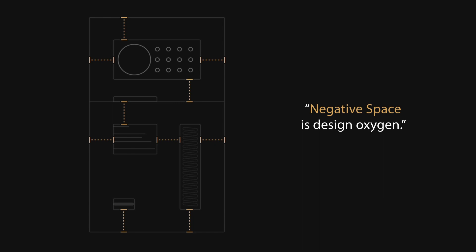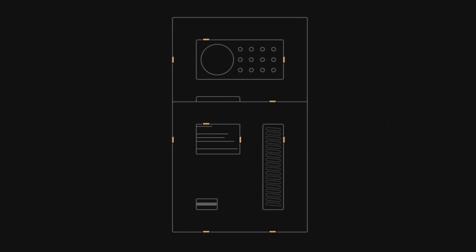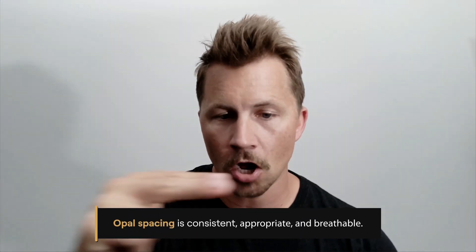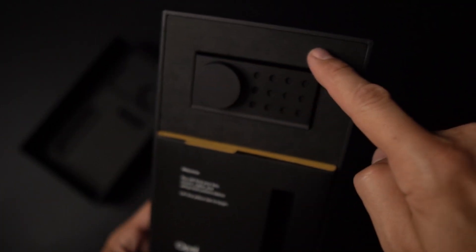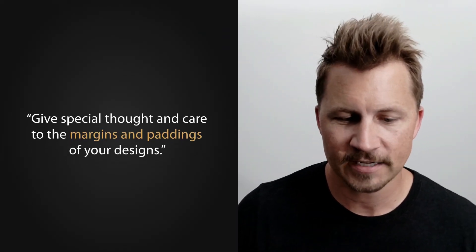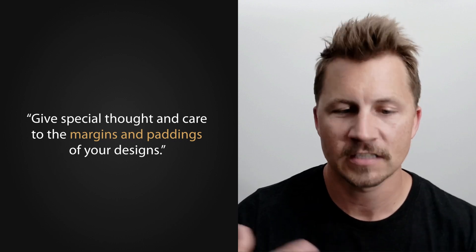Negative space is design oxygen, and they're using it really well. Every single spot where you can see this little measuring stick pop out — it's the exact same amount of space. All of these pieces are exactly the same: the negative space around all the components, the negative space between the camera and the divider line, the negative space between the typography and the cord cutout, the negative space at the very bottom. All of these spaces have inherent meaning on their own, and it just creates really, really good breathing room and overall symmetry and balance.